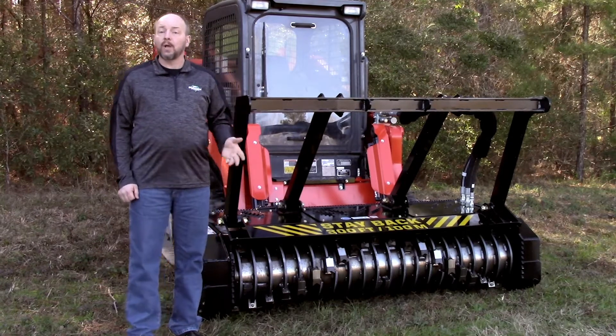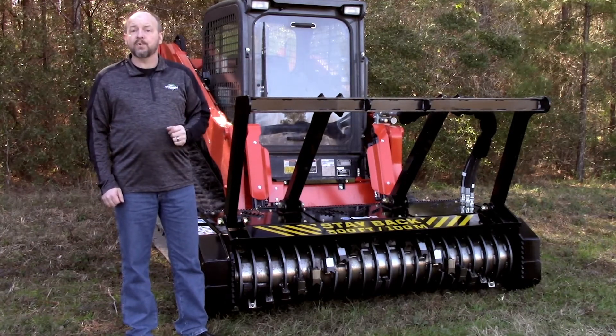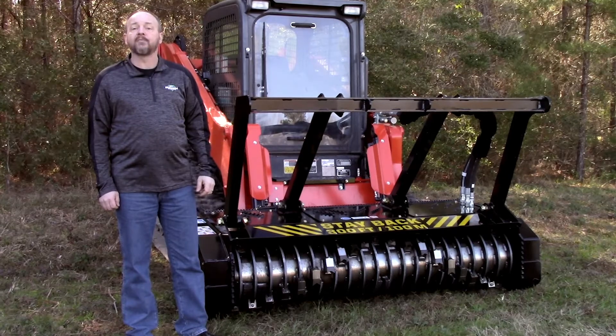Also, because it will throw debris, a shatter-resistant front window is mandatory. So if your machine is not equipped with one, Diamond does provide Lexan doors for many makes and models. Contact your local dealer or visit DiamondMowers.com for more information.